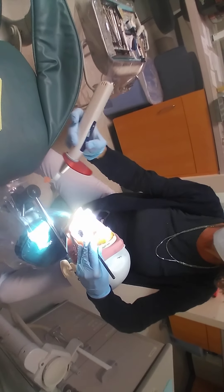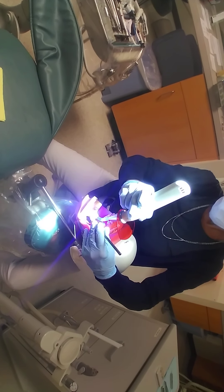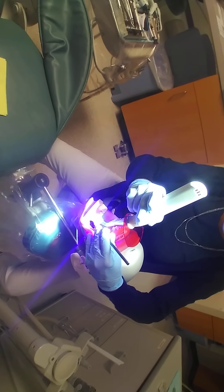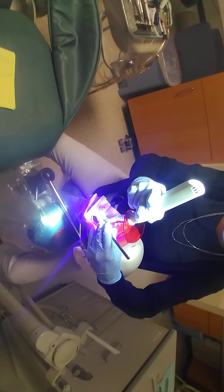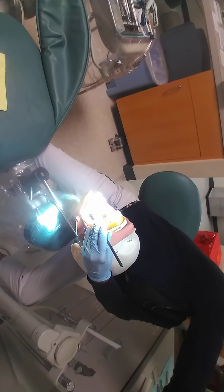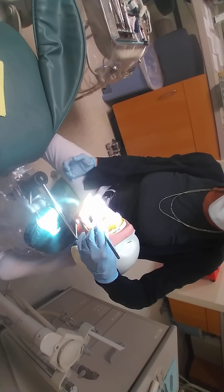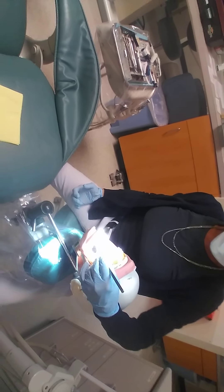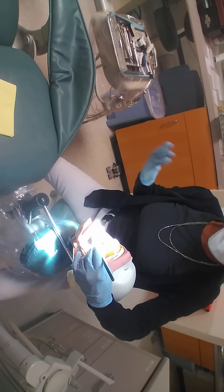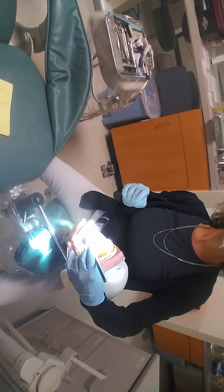I'm going to go around my patient's face and hold the curing light with a pen grip. I'm going to cure this for 10 seconds, making sure the angulation is 90 degrees so my wavelengths hit the pulpal floor perpendicularly. After 10 seconds, the unfilled resin is cured and I've created the hybrid layer — a combination of the dentin and the resin. That shiny, sticky layer I'm looking at is the oxygen-inhibited layer, which is uncured resin acting as my bonding agent.